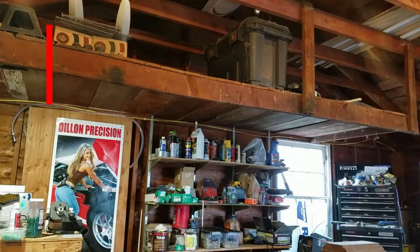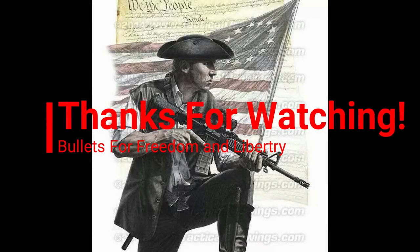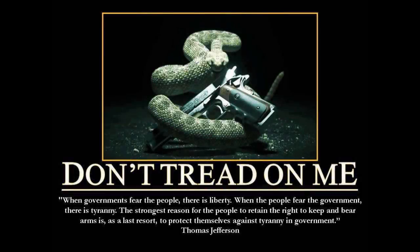Thanks again for tuning in, thanks again for subscribing. If you like what you see, if you have any questions, comments, or editorials, feel free to leave them below. Appreciate you guys watching. Have a great day, and we'll see you at the range. I'll see you next time.